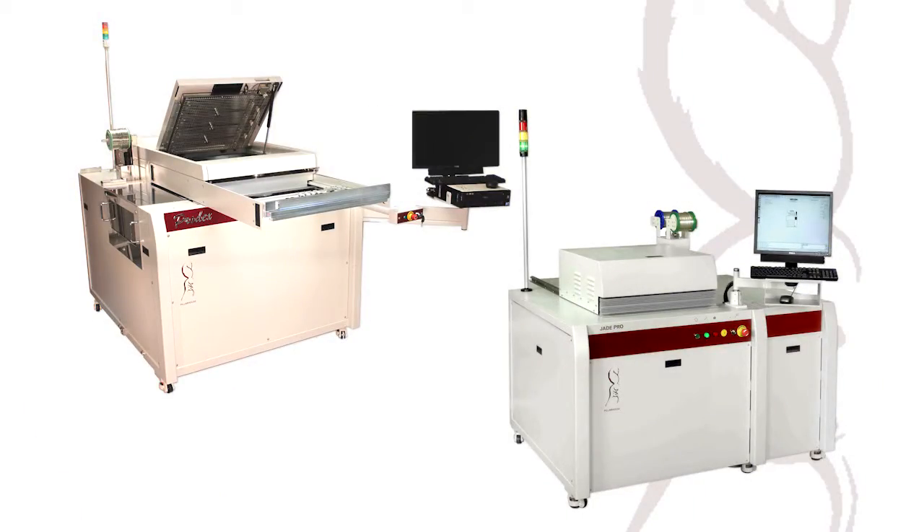The Jade Pro and PRODEX — world-leading selective soldering technology from PillarHouse.